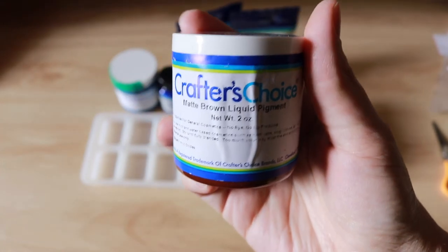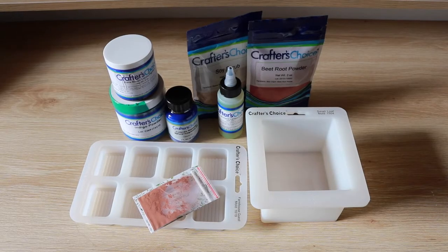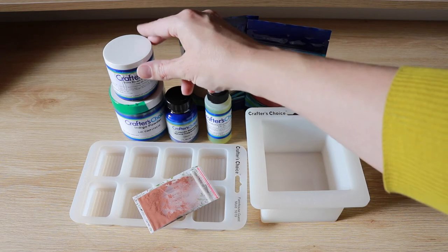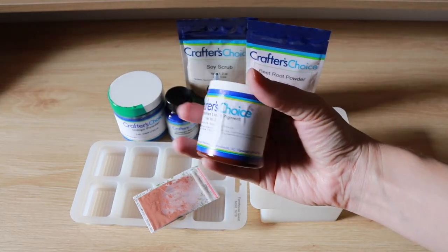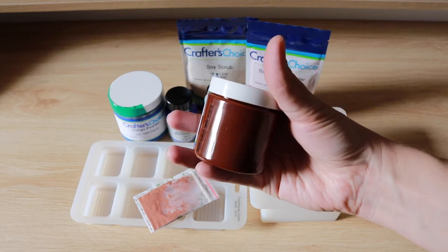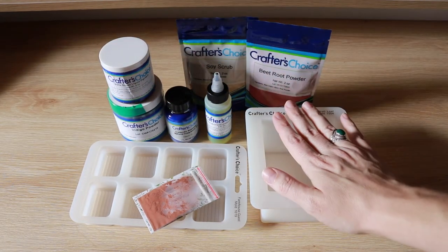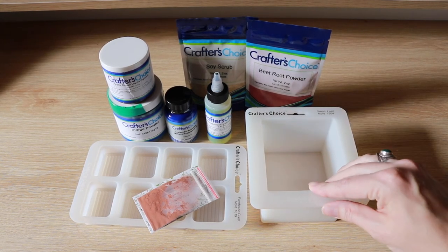I'm always looking for the perfect brown, so there we go! Well, thank you so much for watching. I'm really excited to get stuck in and use these products, and I'll let you know how I go with these different formulations — I'm not really used to them, but I think it'll be lots of fun. Thanks for watching my haul — I'm sure it'll be the first of many. So until next time, happy soaping!